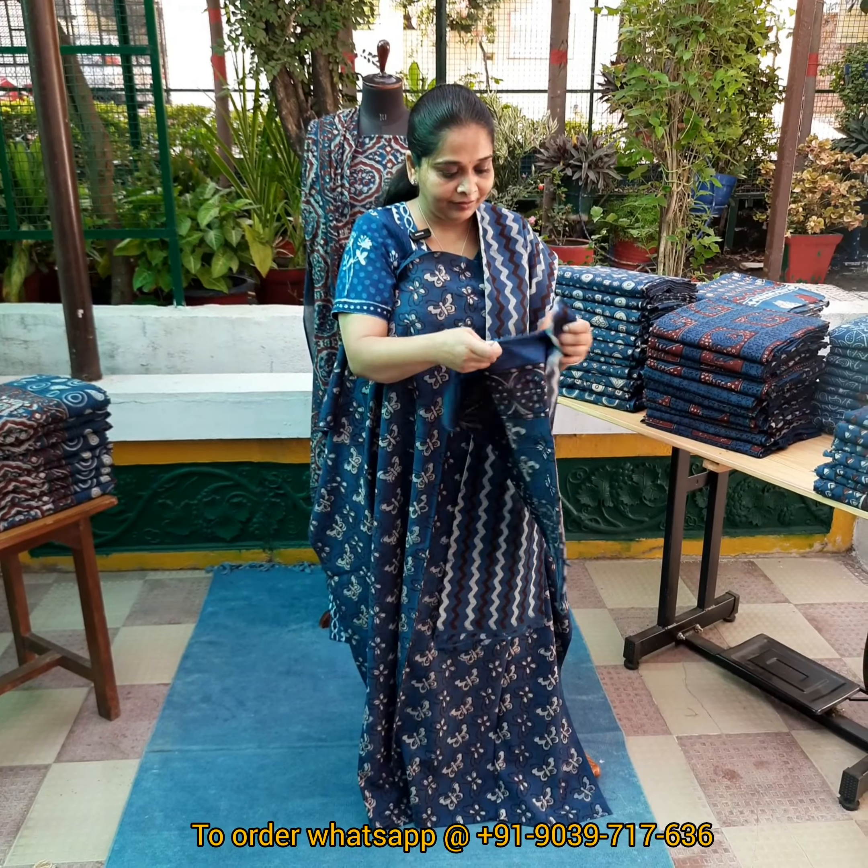And here we have the next print — again it has panels. This will be your front panel, it's a lotus flower design. Look at this — and this is the bottom. And it has a lovely dupatta with it.